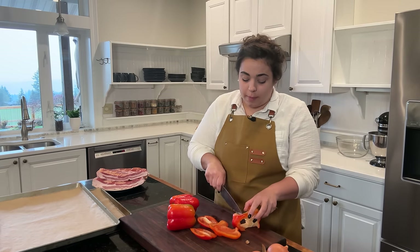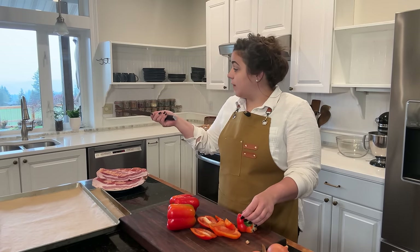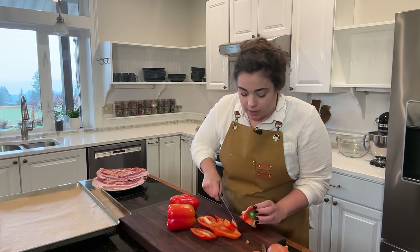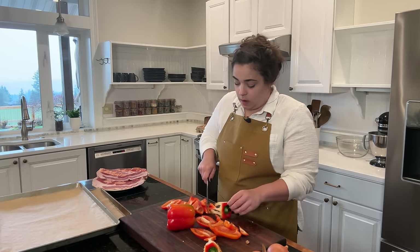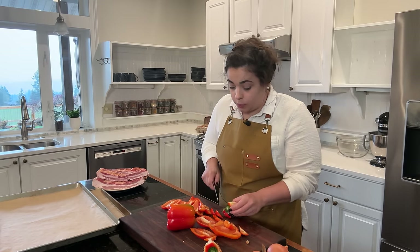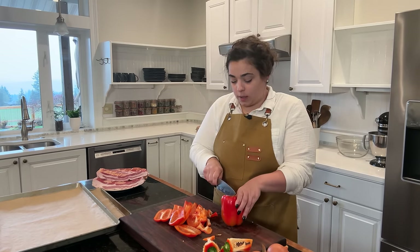I have three bell peppers here and three onions. I also thawed out some bacon from a local farmer, I've got eggs from my own chickens, and we are going to be cooking up some sausage here in just a bit, but the guide tells me the first thing I need to do is prep my veggies. If you're interested in a guide like this that's going to walk you through step-by-step on how to fill your freezer with homemade meals, the link will be down in the description box.